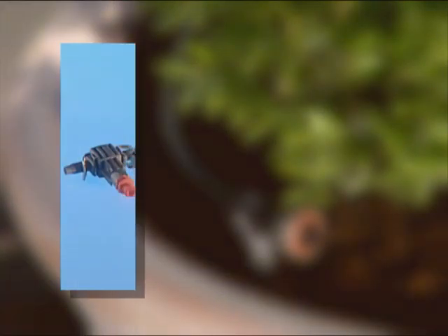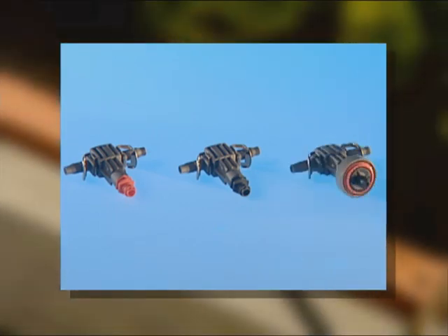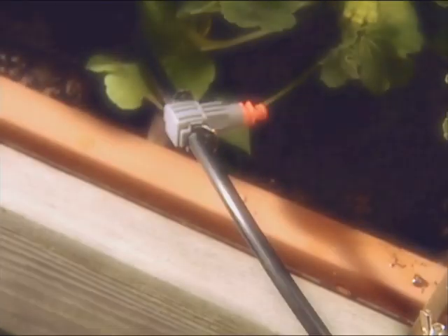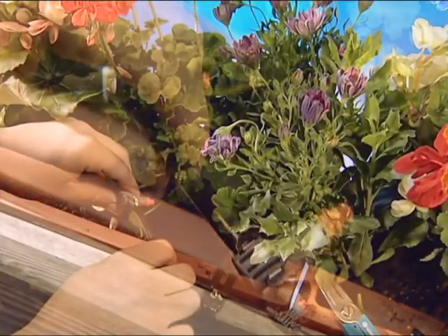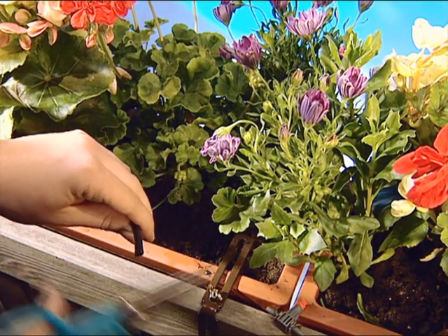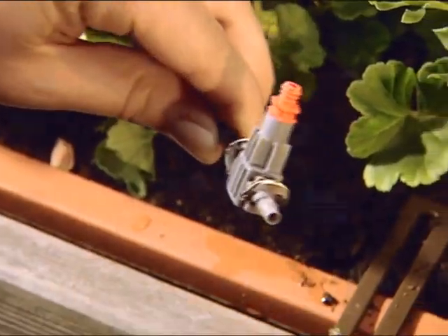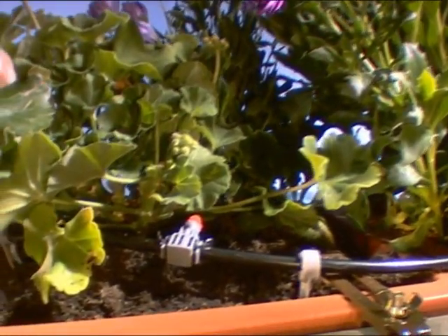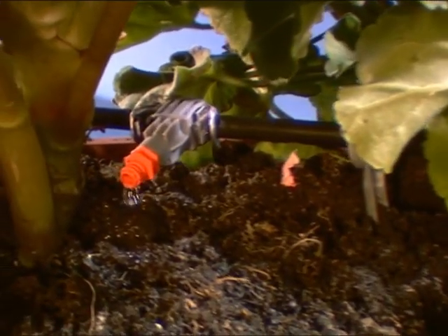In addition to the end line drip heads, there are 2 litre and 4 litre in-line drip heads, as well as pressure regulating 2 litre in-line drip heads. In-line drip heads are installed along the supply pipe — simply cut the pipe and insert the in-line drip heads. They are used for watering shorter rows of plants with similar water requirements, such as plants in containers and hanging baskets.